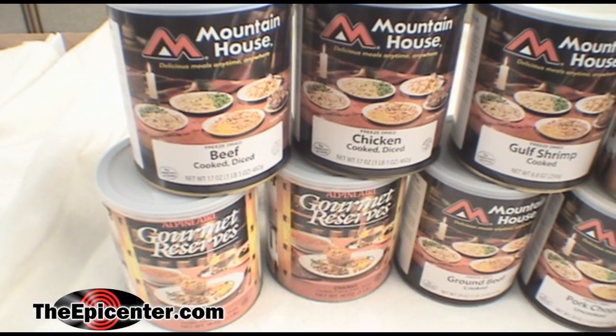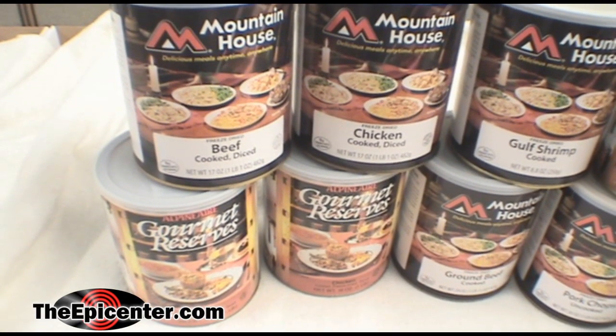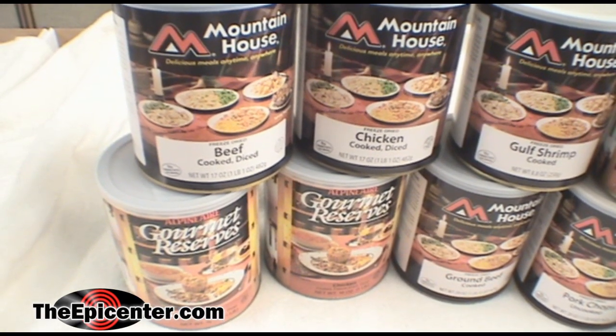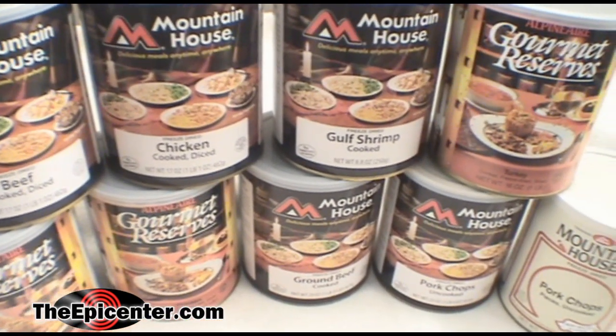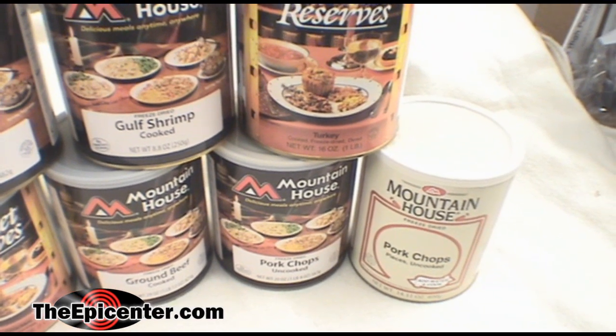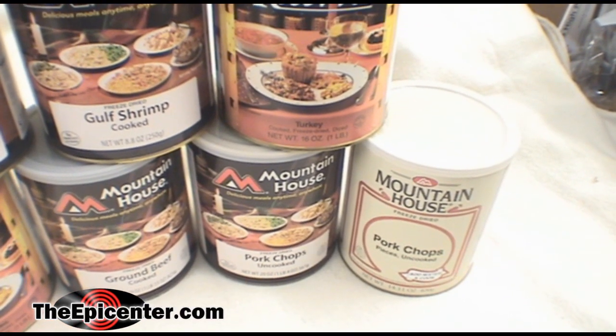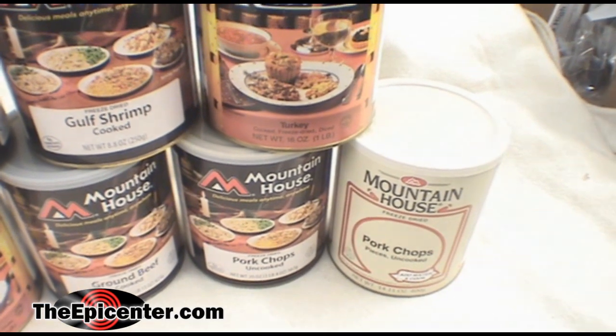We also offer a wide variety of freeze-dried meat-only items from both Mountain House and Gourmet Reserves, including diced beef, diced chicken, gulf shrimp, ground beef, turkey, and also a couple of items in limited supply including uncooked pork chops whole and uncooked pork chop pieces.